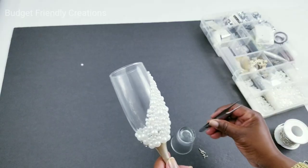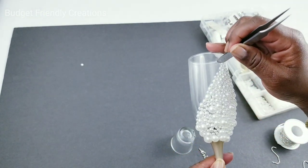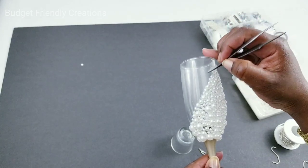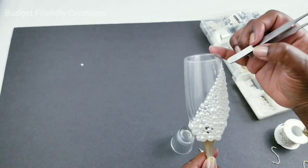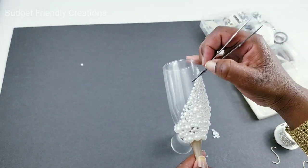The right tools make things a lot easier — they also sell small bottles you can put your glue in to give you just a dot of glue. Using the back of my tweezer, I'm placing the smaller beads in random spots on the outskirts of my design.